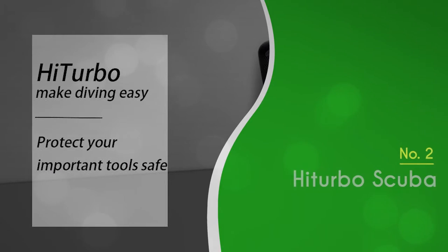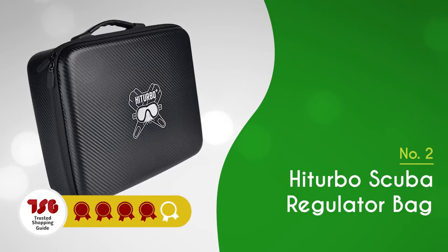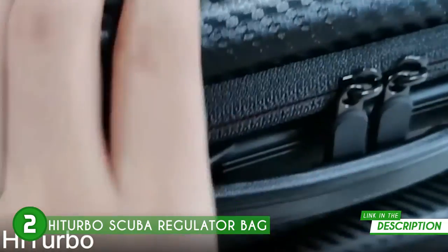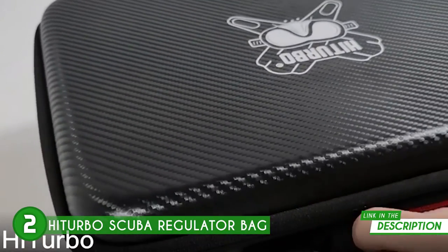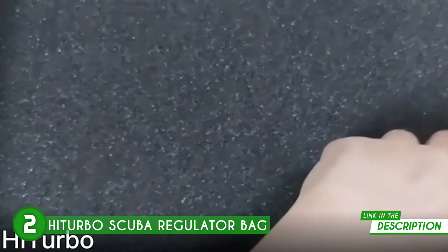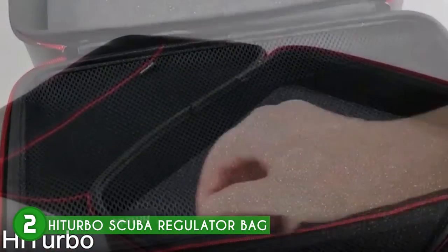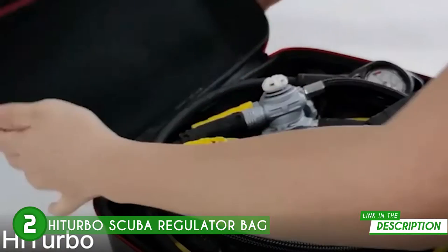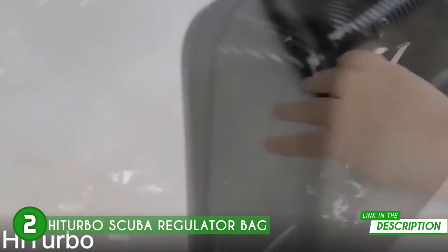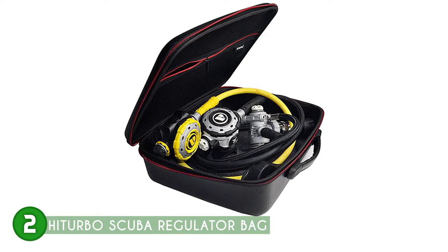The second scuba regulator bag on our list is the HiTurbo Scuba Regulator Bag, which TrustedShoppingGuide.com has awarded a 4-badge rating. This scuba regulator bag from HiTurbo is quite small, about the size of a laptop. In fact, the bag can be placed inside your travel bag or luggage, which easily assists you in reducing your shipping costs when flying. The bag is made reliably in a whole-form manufacturing process, giving it high intensity and durability. This is quite apparent from the first time you get your hands on it, as it feels quite sturdy to the touch without being too tough to handle and carry. Since it doesn't require any additional padding, there is more room inside for storing the diving regulators.